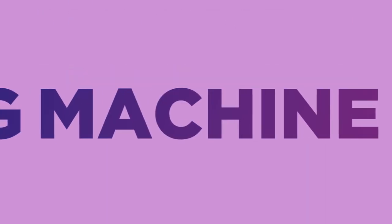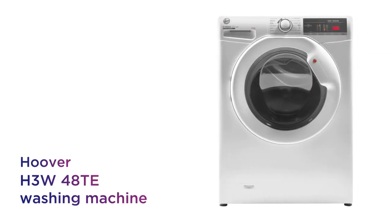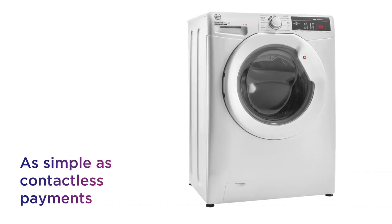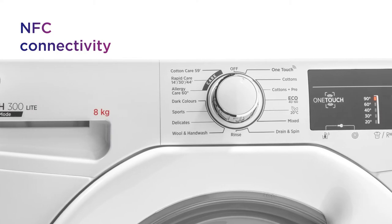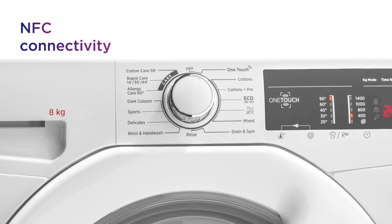You can control this Hoover washing machine with your smartphone and keep an eye on your wash while you move around the house. Connecting to it is as simple as making a contactless payment, so you can just tap your Android smartphone on the machine and connect via NFC.